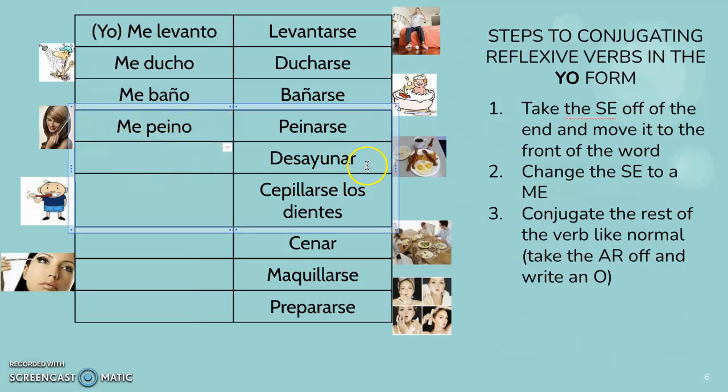Now the next one, there is no SE on the end because it's not reflexive. You don't eat yourself for breakfast, you just eat breakfast. So we'll do it just like normal — desayuno. From the AR to an O: desayuno. Cepillarse los dientes — this one is a phrase, but this very first verb is still reflexive. Me cepillo los dientes. I brush myself the teeth — you're not brushing anybody else's teeth, you're brushing your own. So me cepillo.